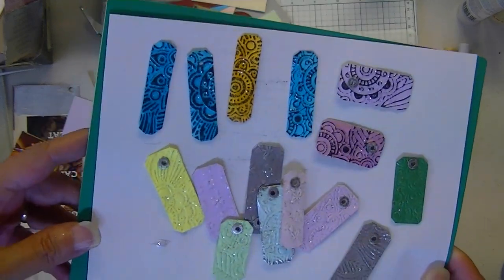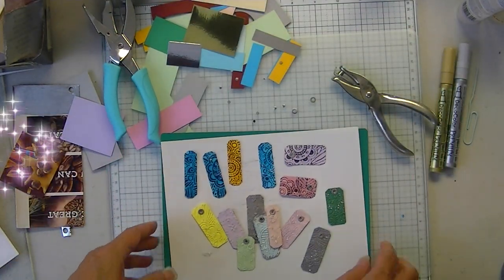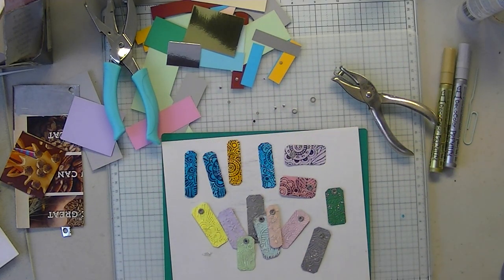Here you can see the glitter a little bit. Okay everyone, that's about it — I'll see you next time. Have a great week, bye!